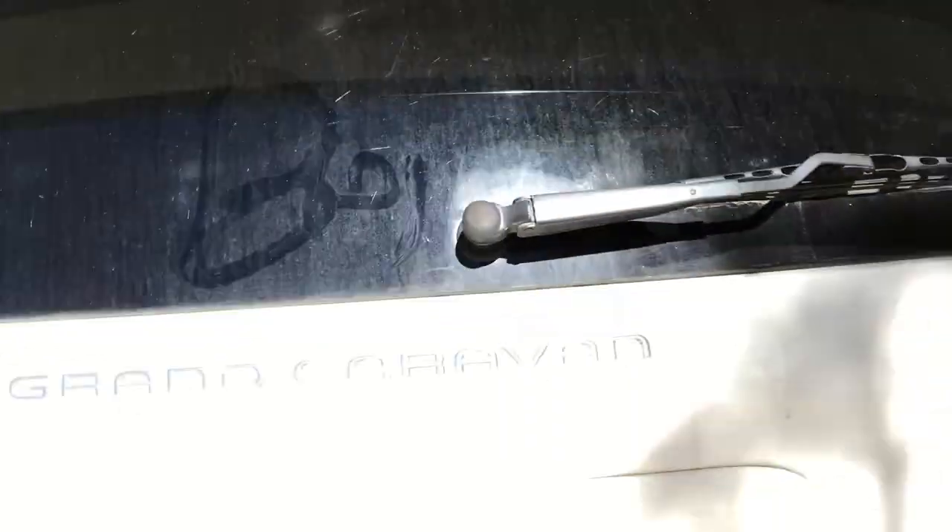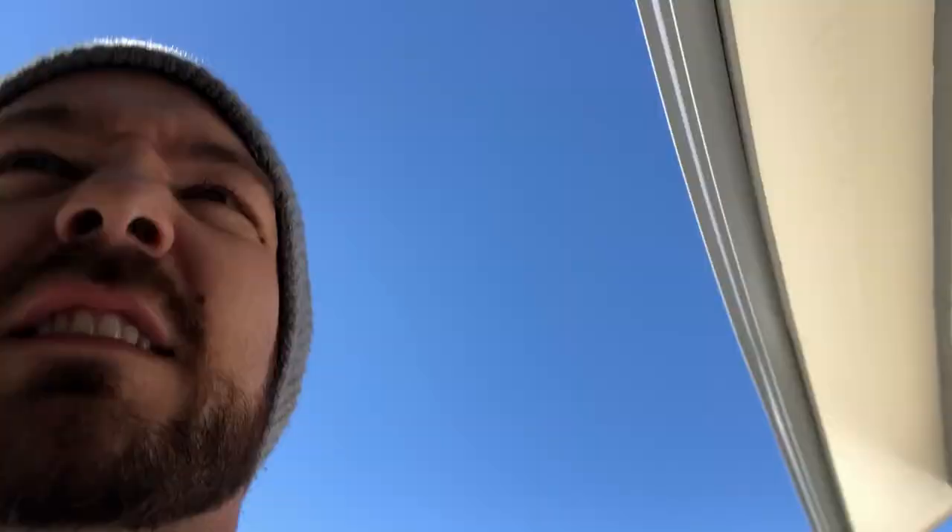We're gonna replace the back brake pads on this 2006 Dodge Grand Caravan. You got to have an assortment of tools to do the job. I did one and it took me like 17 hours, so this one should take me about 30 minutes.